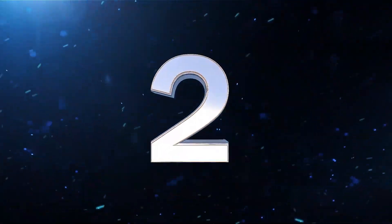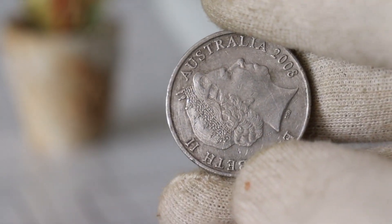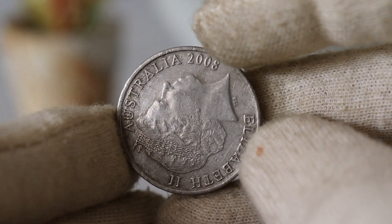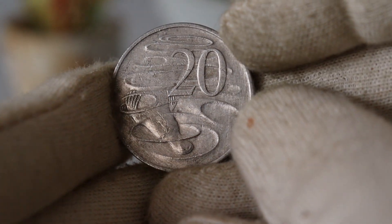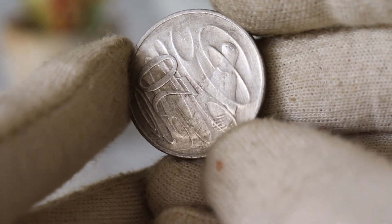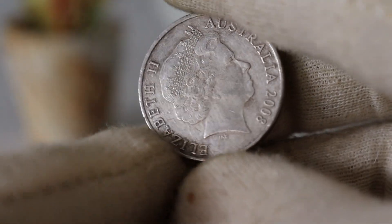Today, we have something special to talk about: the Elizabeth Australia 2008 $20 coin. If you're curious about its value, history, and how much it's worth today, you're in the right place. This coin was minted in 2008 and features a portrait of Queen Elizabeth II on the obverse side. The reverse side typically showcases a significant Australian theme, often reflecting the country's rich culture, history, or natural beauty.